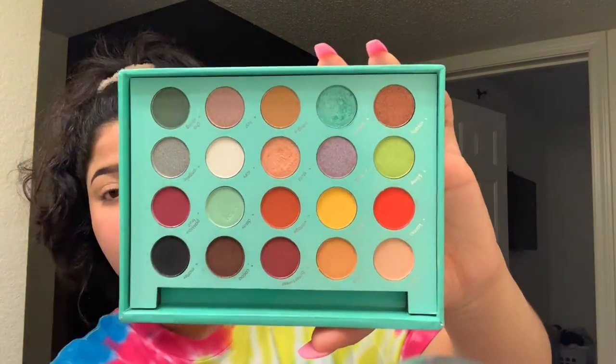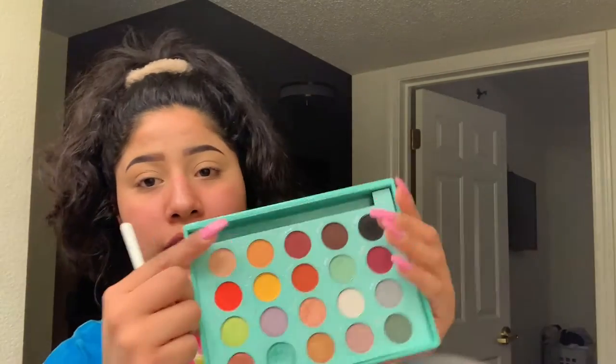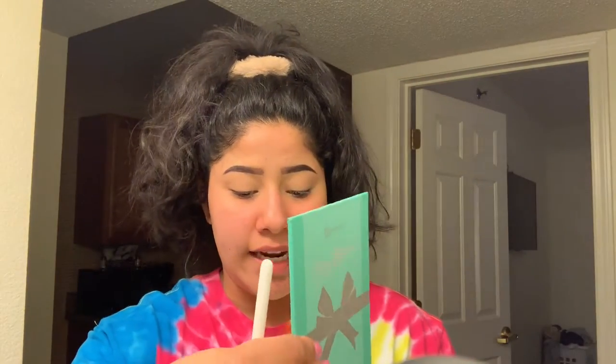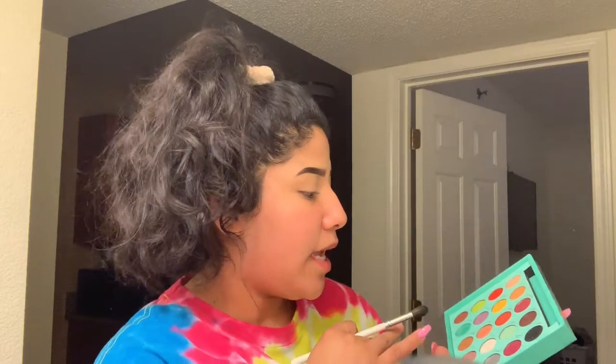It took almost two weeks to get to my house, but it comes with 20 different shades. And this slot right here comes with a little mirror that you can just slide in. I'm pretty sure if you head over to her channel, she'll have a rundown of this palette. Daisy has inspired me over and over again. I love watching her videos. I love her energy. These shades are so easy to work with. I kind of want to do something crazy today just because I'm wearing tie-dye.